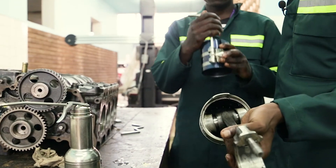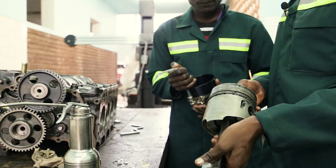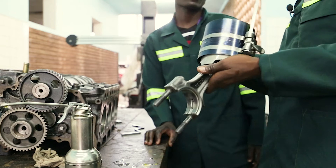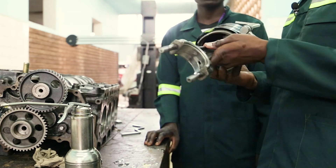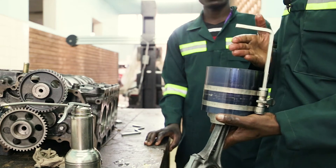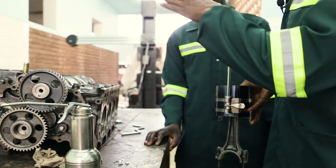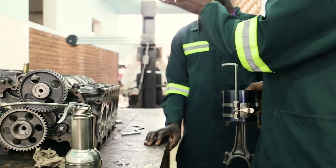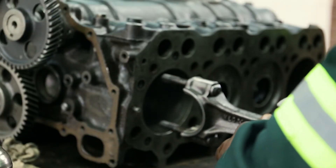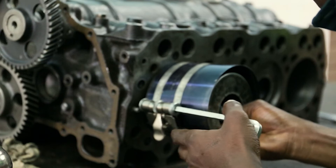I am about to install the piston but I have to identify the front and rear of the piston. I have to make sure that I follow the correct orientation to install the piston. This piston has a front and a rear — the front should point to the front of the engine and the rear should point to the rear part of the engine. This is piston number one, and I am going to install it.